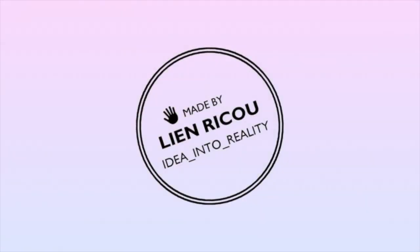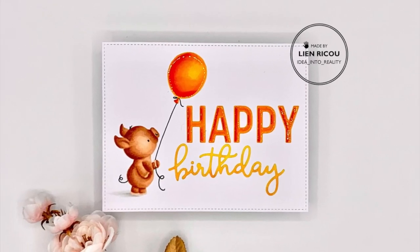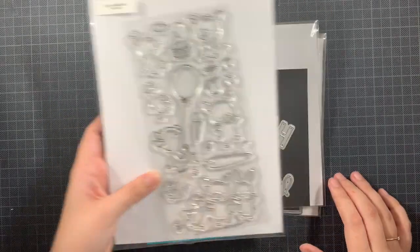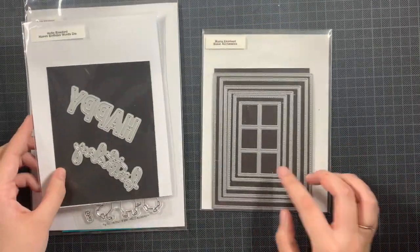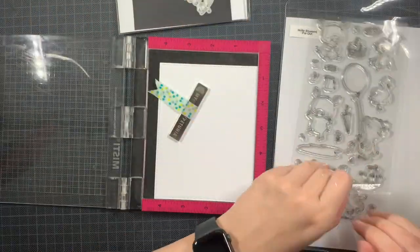Hello everyone and welcome back to my YouTube channel. Today I am sharing a birthday card using the Pick Out stamp set from Hello Bluebird, as well as the Happy Birthday words die. I love this stamp set because every occasion is inside of this set, and today I'm going to use this pig.